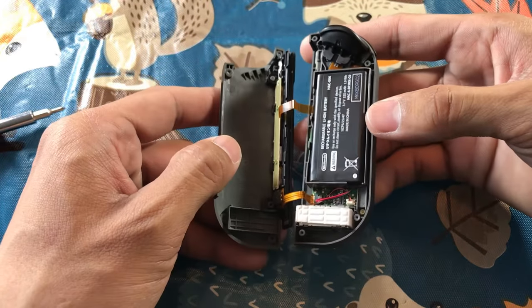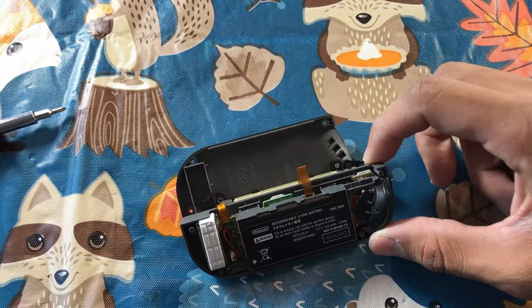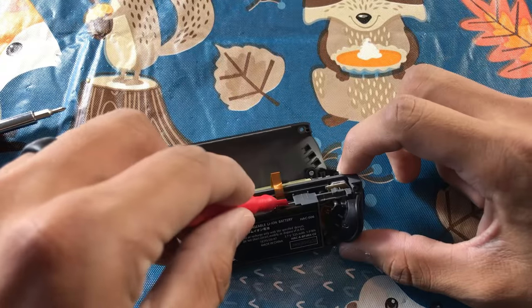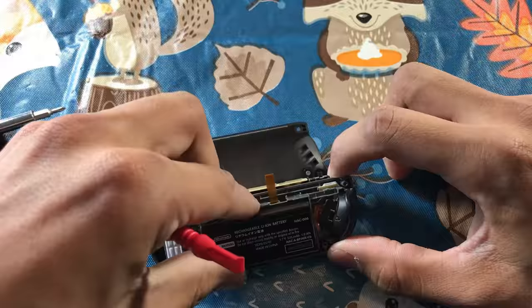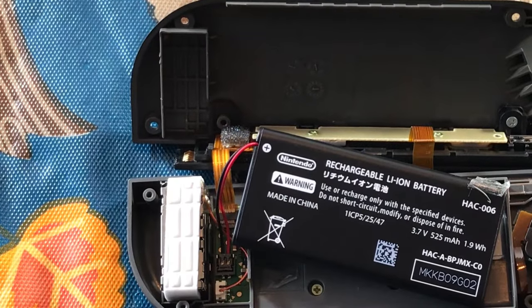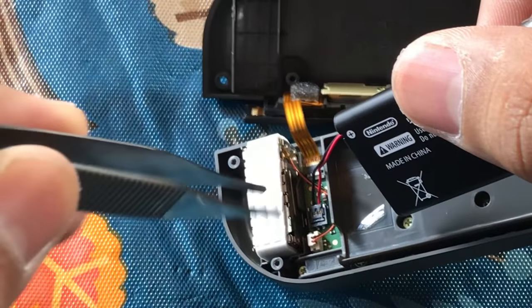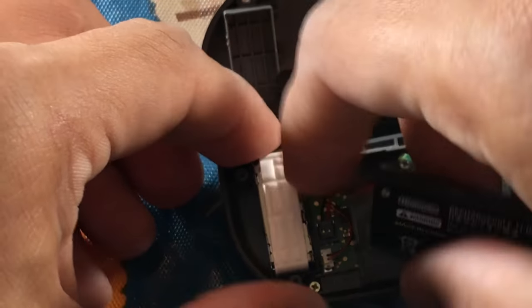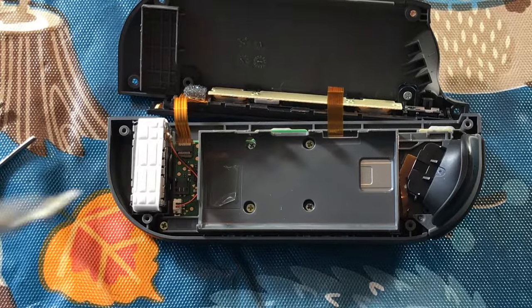And it should look just like this. Next we're going to remove the battery. Go ahead and grab your spudger and pry it out, or use your tweezers or fingers and simply lift it out. On the end of the battery there is a little connector piece — it's just a push plug, so use your tweezers or fingers to pull it out. Set it off to the side.